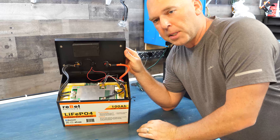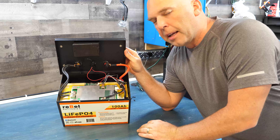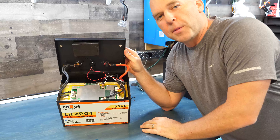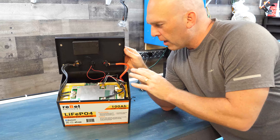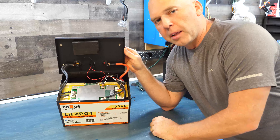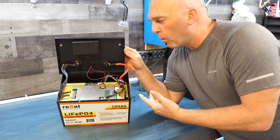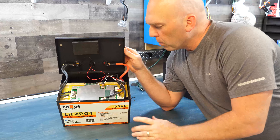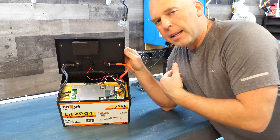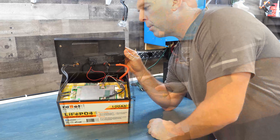In full transparency, this is actually my second teardown today — the first one the camera was completely out of focus and there was no way I could use the footage. I've opened up a new battery but I'm bringing over the other one I already torn down so we can walk through it. I wanted to show you a virgin opening first so you could see it exactly as it comes from the factory.